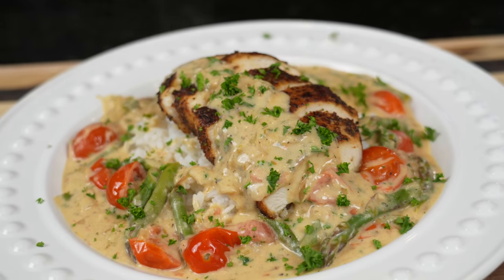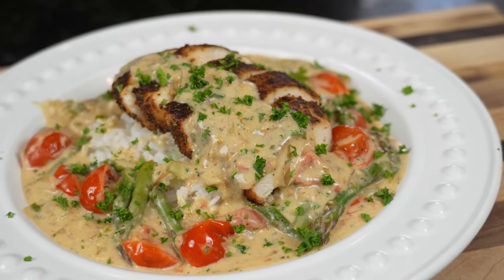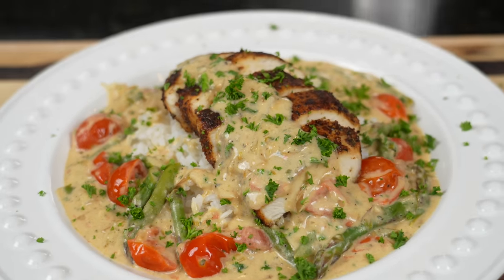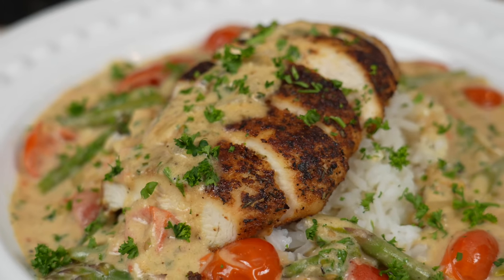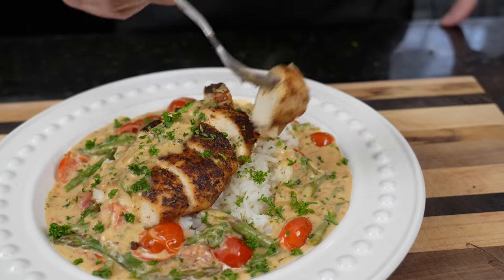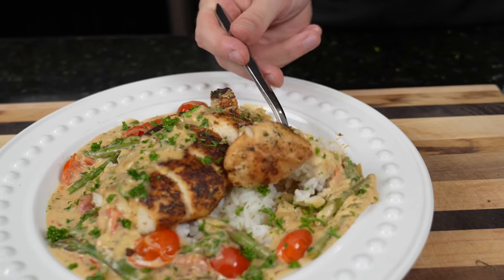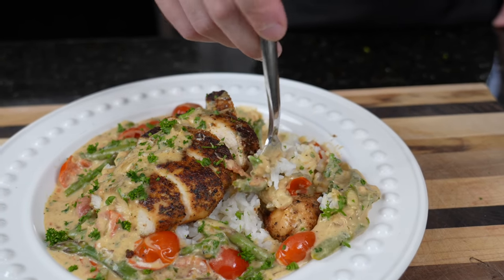And the only thing left to do is get in here for a taste test. But before we do that, please take a quick second to subscribe to the channel and hit that bell to enable notifications as well. Alright guys, I found my fork — it's time to dig in for the taste test. Let me go ahead and make sure I get the perfect bite: a little rice, a little veggie, come in for the chicken. Moment of truth.